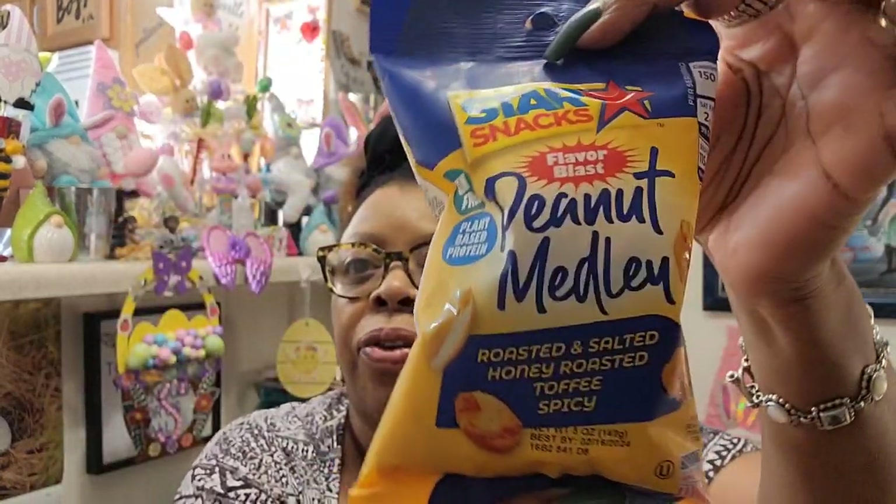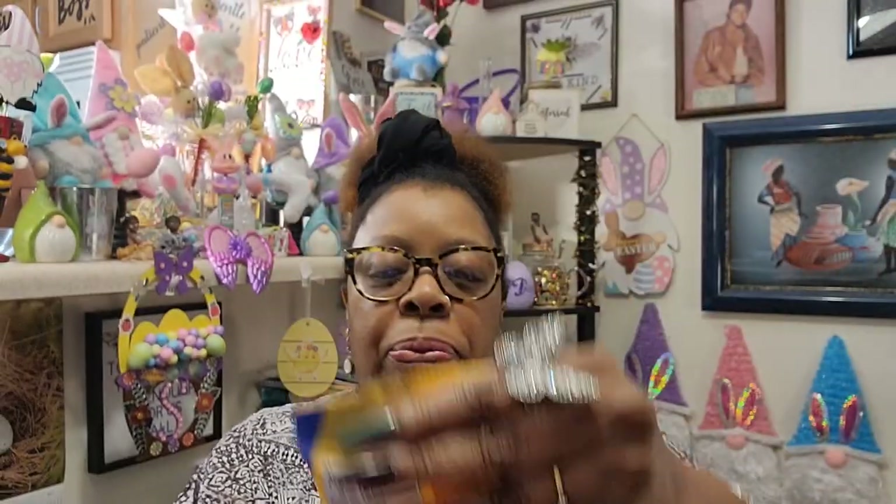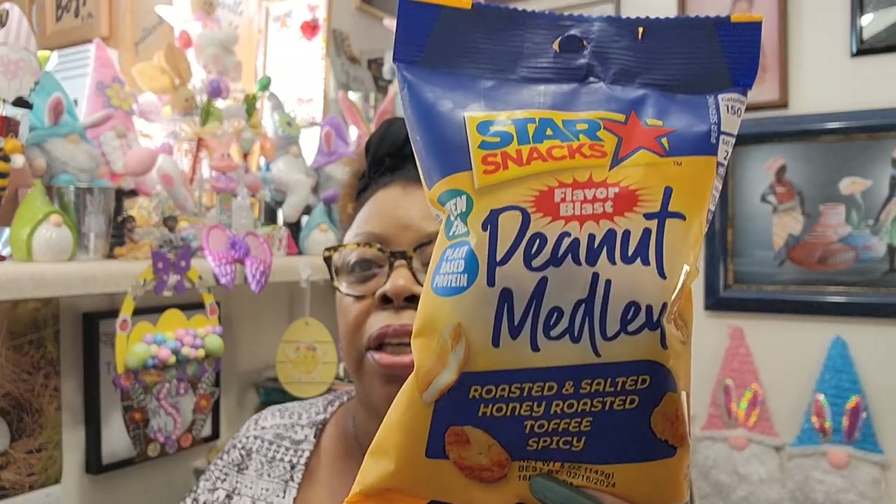I found a lot of new food items I hadn't seen before. One was the Star Snacks Flavor Blast Peanut Medley — roasted and salted, honey roasted, toffee, and spicy varieties in a five-ounce bag. It expires February 16th, 2024, and it's gluten-free and plant-based protein. They kind of remind me of corn nuts — very crunchy — and with the toffee variety I imagine it tastes similar. I grabbed one to try.